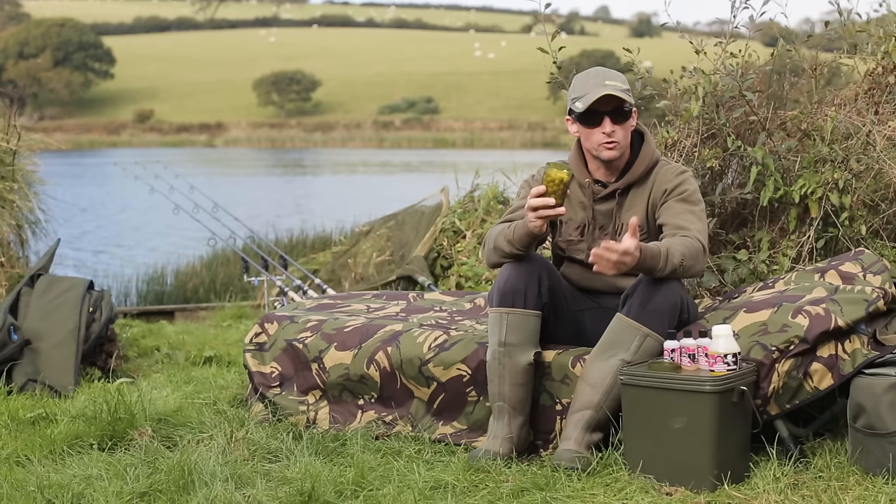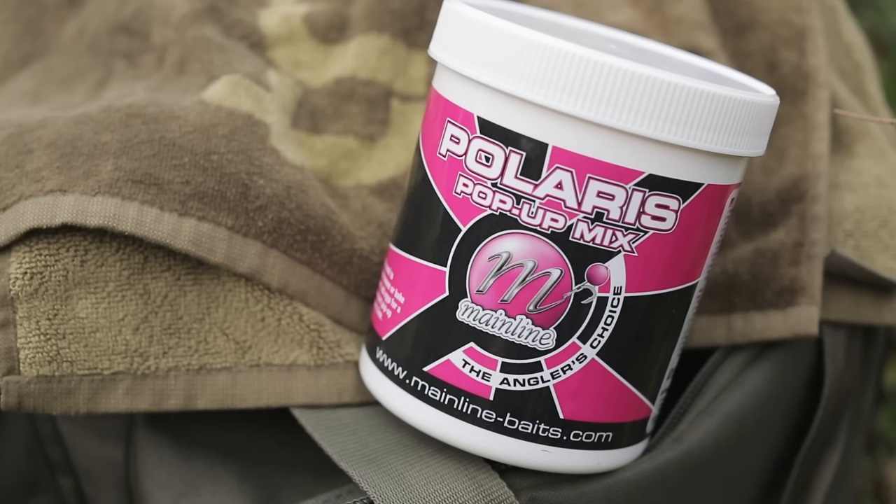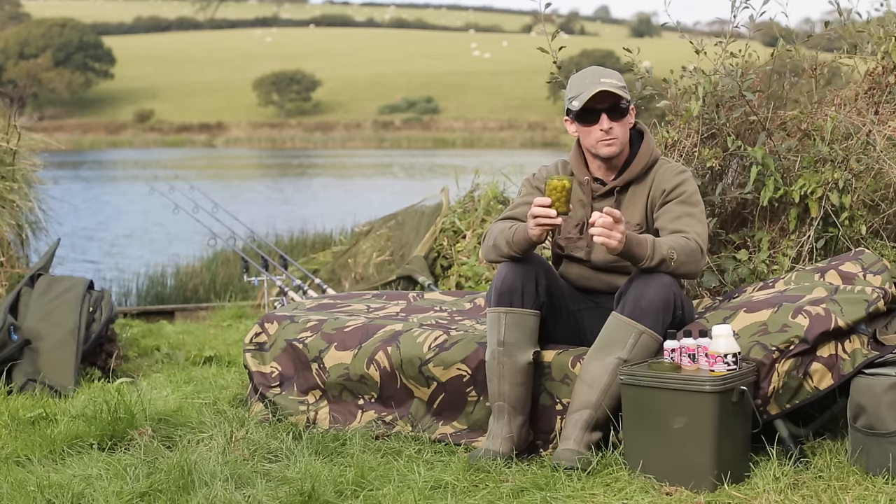There are a number of reasons why you might want to roll your own pop-ups. Firstly, you can create whatever size or shape that you want. You might want an oddly shaped hookbait, perhaps a dumbbell shape. Or you may be fishing a water that's got a lot of nuisance fish and you want to build yourself a pop-up a lot bigger than normal — 20mm, perhaps 25mm — to deter the attention of bream and other nuisance species.